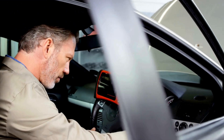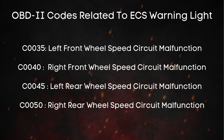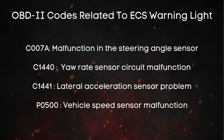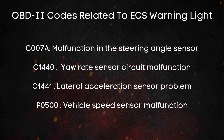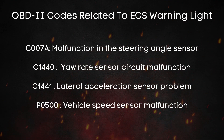Once you plug it into your car's OBD-II port, it'll read any trouble codes stored in the system. For example, you might see codes like C0035, C0040, C0045, or C0050 — those all mean there's a wheel speed sensor circuit malfunction, and the last digit tells you which wheel it is. Another one you might see is C007A, which points to a steering angle sensor issue. Then there's C1440 for a yaw rate sensor circuit malfunction, C1441 for a lateral acceleration sensor problem, and P0500 for a vehicle speed sensor malfunction — and ESC relies on speed data to work properly.